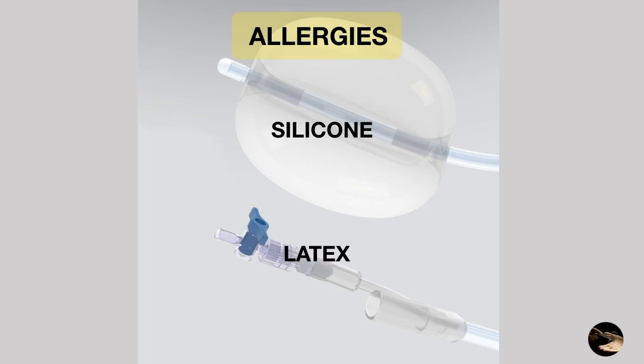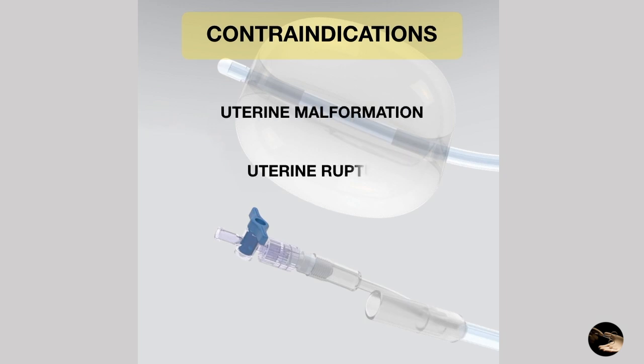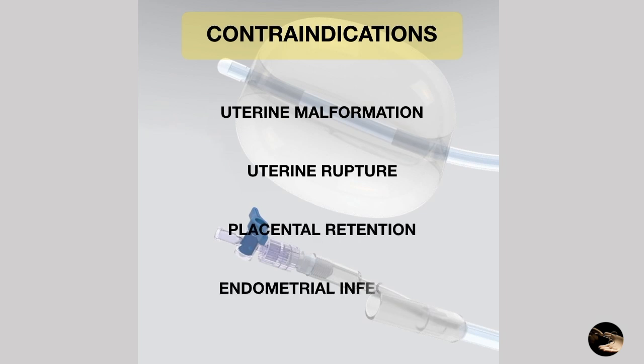The Bakri tool is composed of silicone, so its use should be avoided in patients allergic to this material. On the other hand, it is latex-free, so it is permitted to be used in cases of latex allergy. Contraindications are uterine malformation, uterine rupture, placental retention, and endometrial infection.